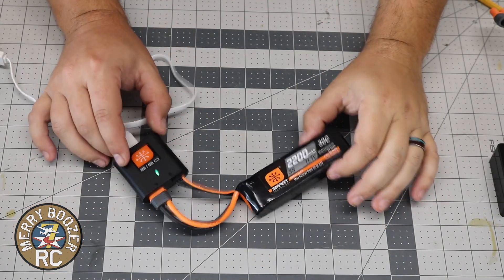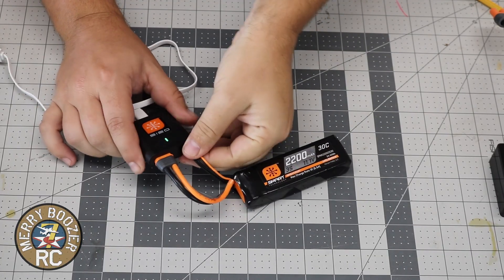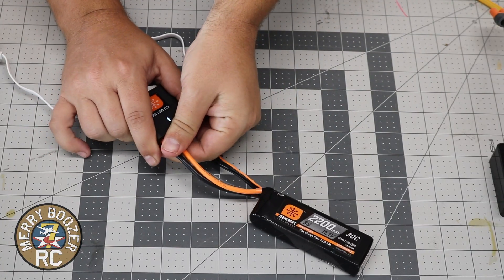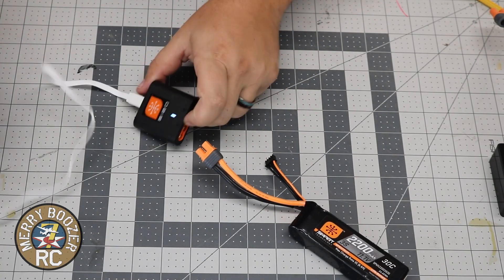Our battery has finished charging, indicated by our green light. So now we can just unplug it — doesn't matter what order you unplug it. Our light will turn back to solid white, meaning that it is done with the charging.